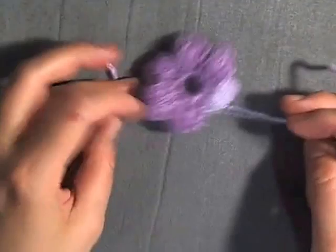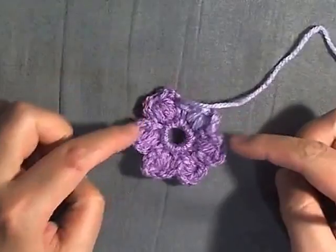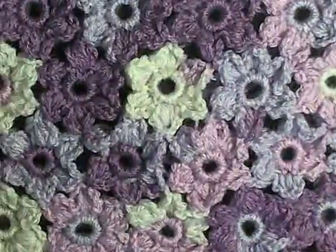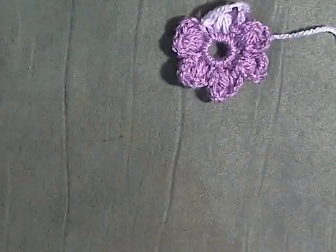And that's your first puff stitch flower. See, that's all puff stitch on one side, and it's got a nice chain border on the other side. So it's up to you which way you may want to hang it on the wall or use it for whatever you want. The first one is now complete.